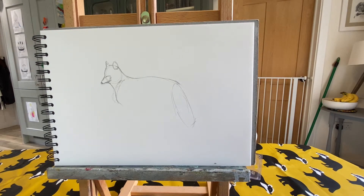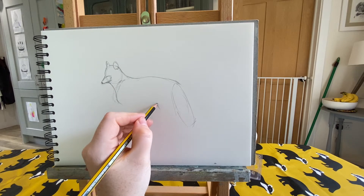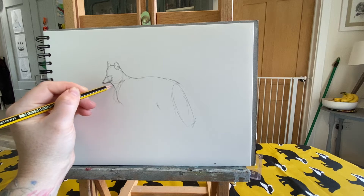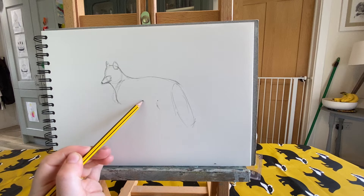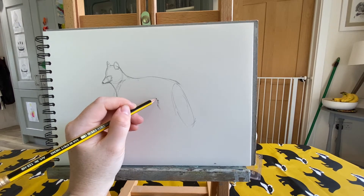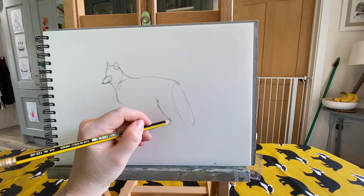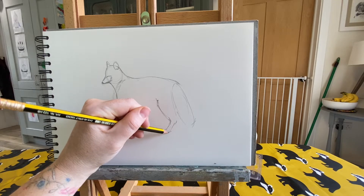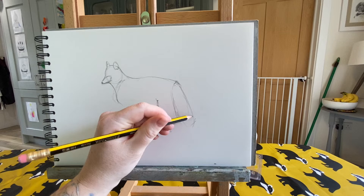Now we want to add in some legs. I always find it easiest to start at the back, but you can start wherever you like. Where we had our line coming down from the snout of the fox, down his neck to join his tummy — where that point joins the circle of the body — that is where we're going to start our back leg. Our back leg is going to curve down and then curve the other way to the ground to give us some paws. We'll bring the bushy tail over that way.